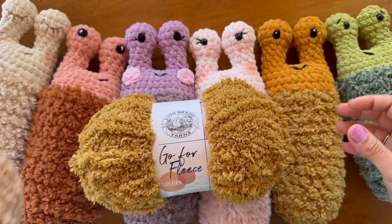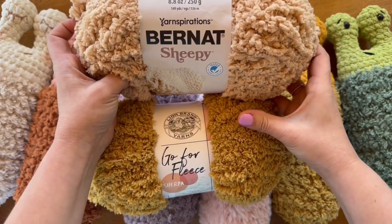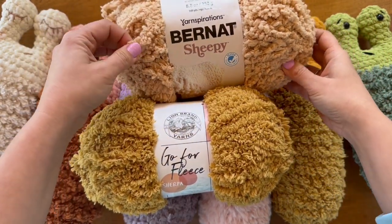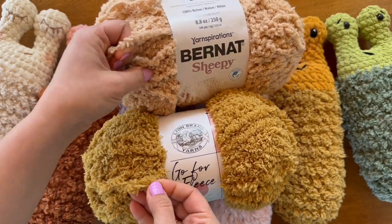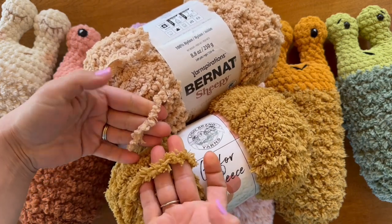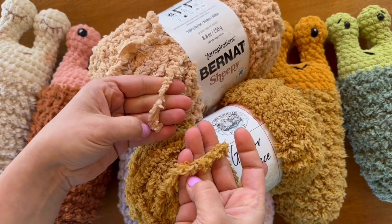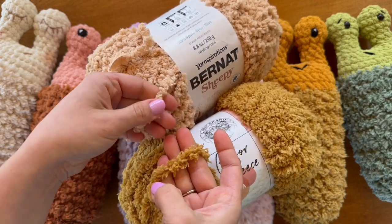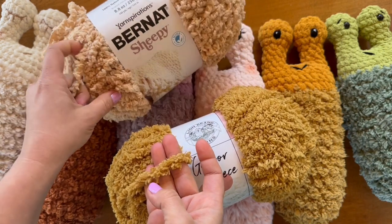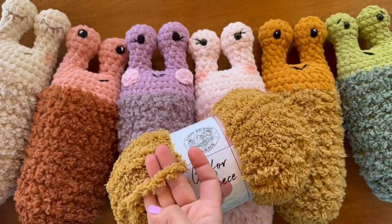This one for example is Bernat Sheepy, and I wanted to show you a comparison of the strands. They're very similar in construction and very similar in size. Bernat Sheepy is a tad lighter but it's very comparable.